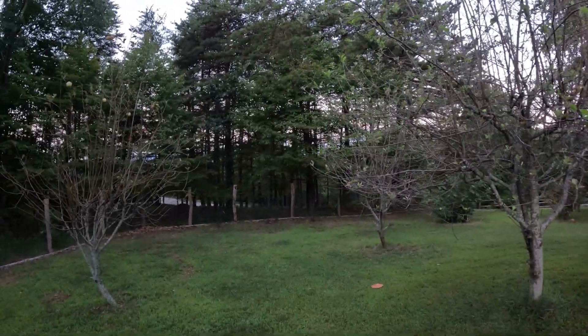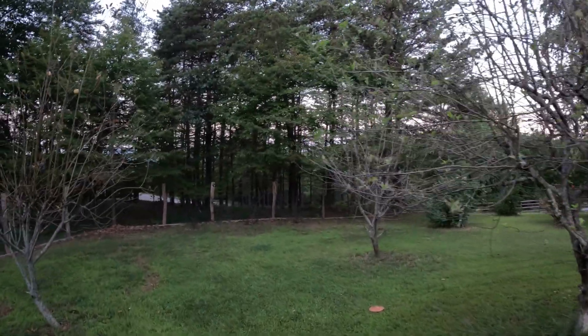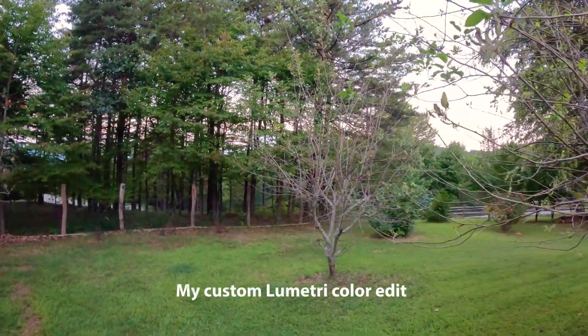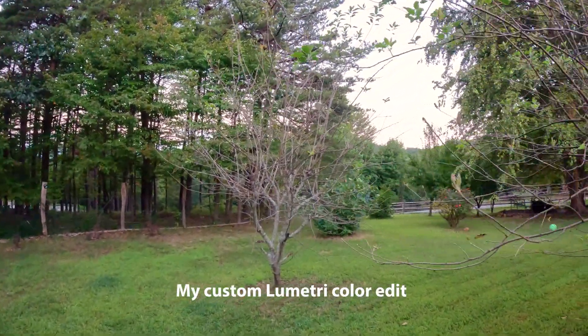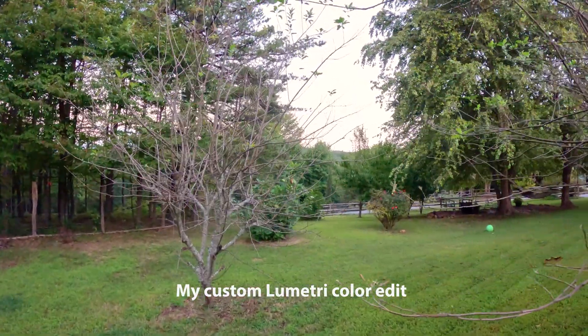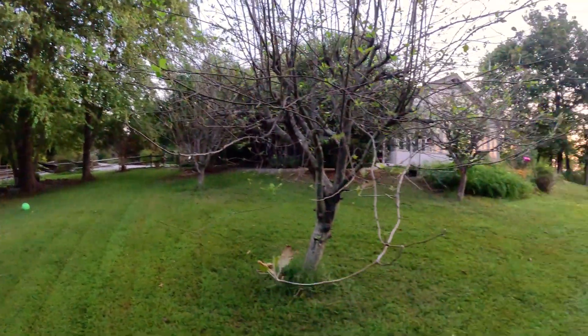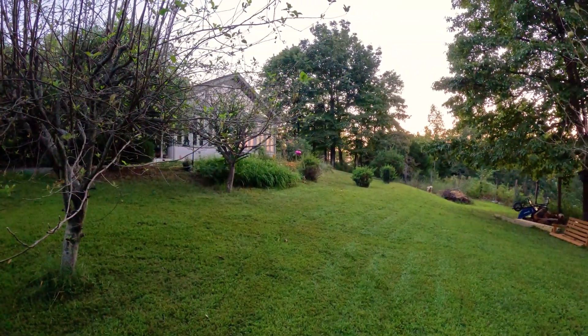I did a wedding a few weeks ago and used like five GoPros and a couple of zoomable Sony cameras — A6400, A6600. But I had the GoPros kind of hidden in spots. It was beautiful.